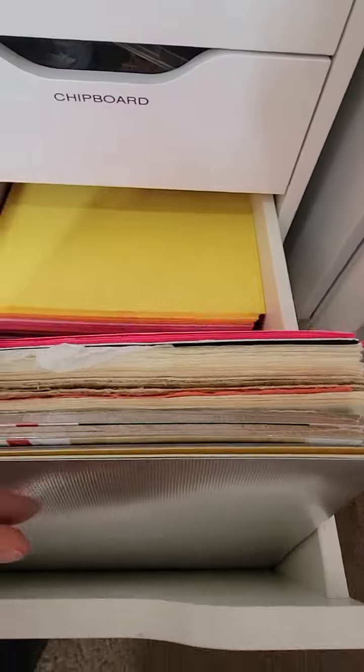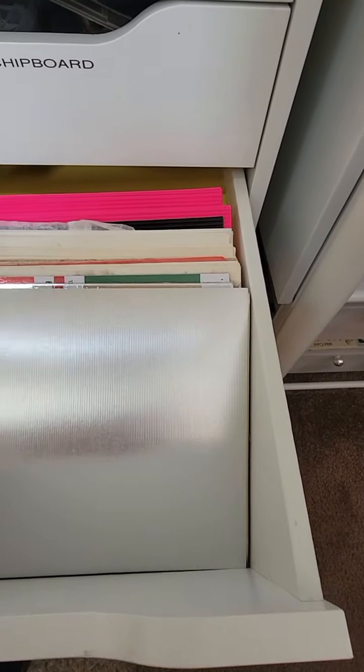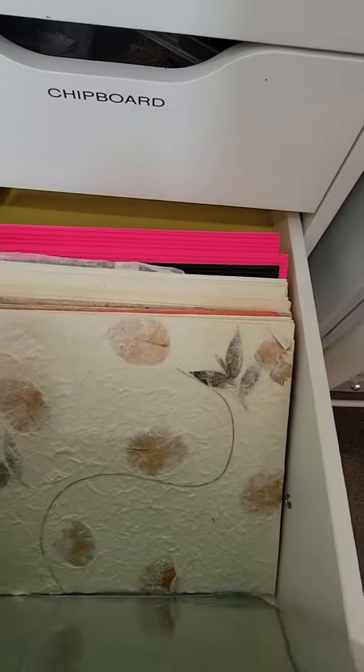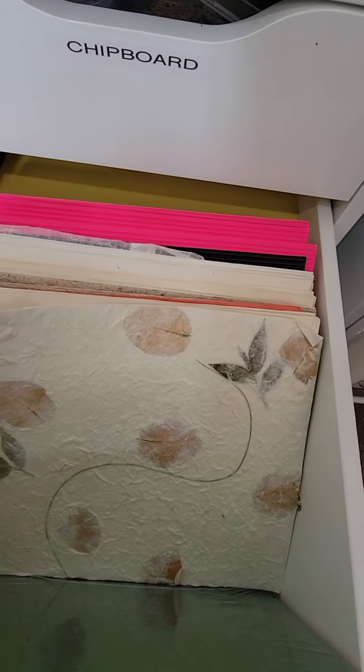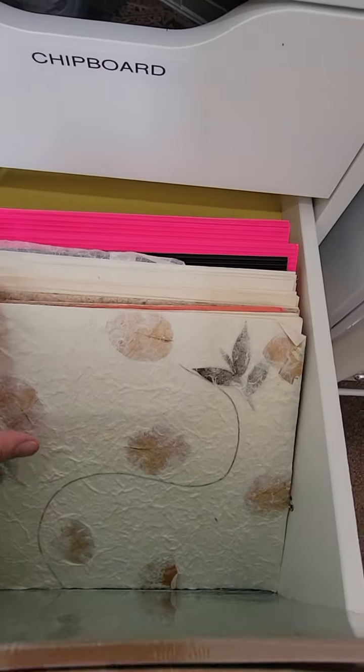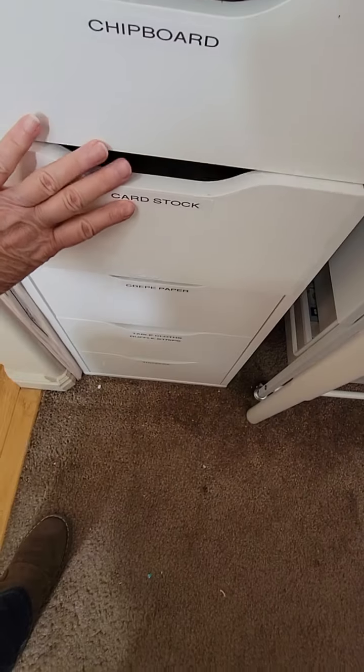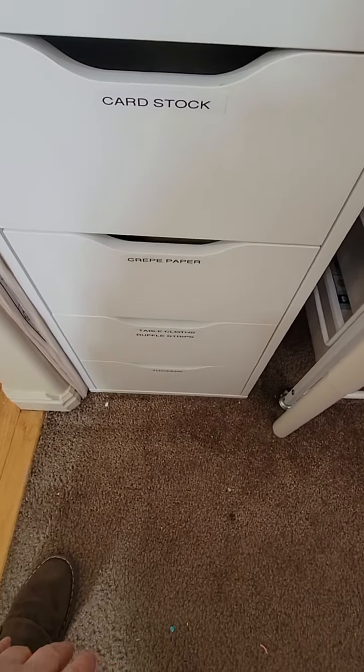Next one: this is cardstock, all eight-and-a-half by eleven. There are some specialty things — foils, mulberry paper, handmade papers and that kind of stuff — so those just kind of fit in there. That's what I did with that.